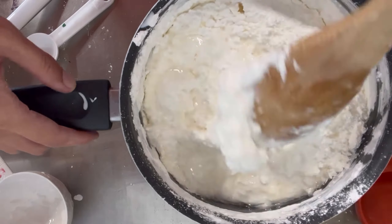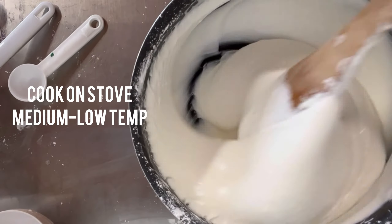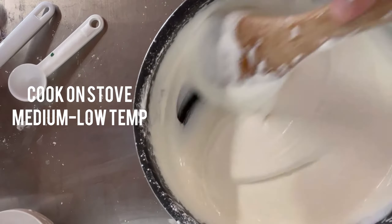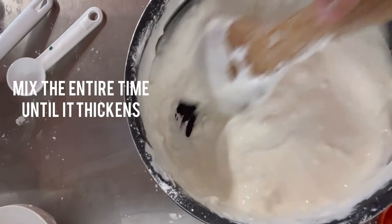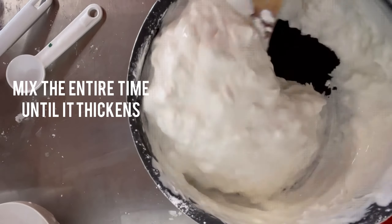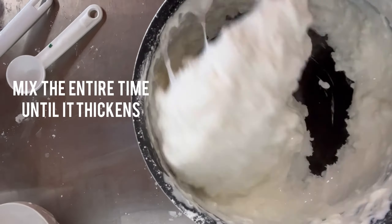I like to do this on a stovetop using medium to low temperature instead of the microwave, but you can also use the microwave with a ceramic bowl. Make sure to mix it the whole time. Do not stop mixing until the clay is thickened and coming off from the walls, as you can see in this video.